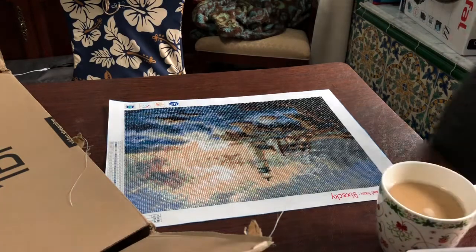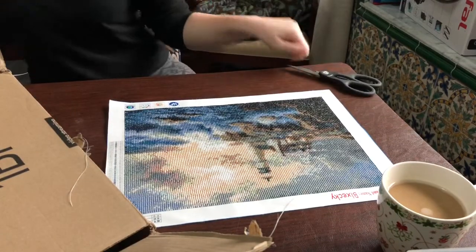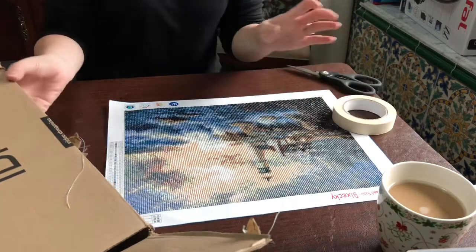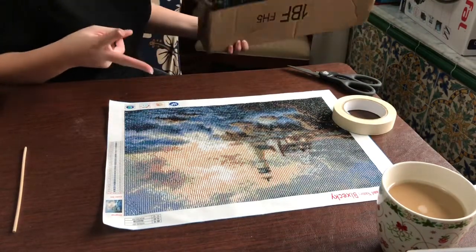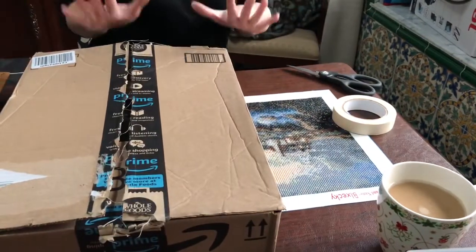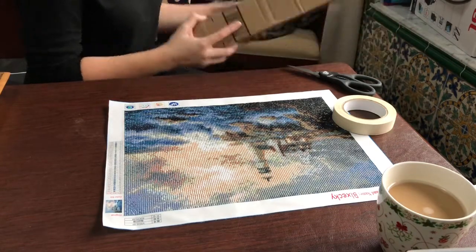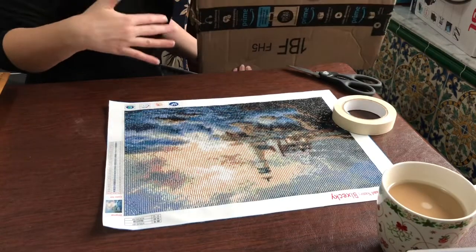I've got coffee to pump me up, I have scissors, and I can't find any packing tape — I can only find this tape, but we're going to make do with what we have. This Amazon box is the one that my two diamond paintings came in when I ordered them. I'm going to cut this thing up, tape it back together, and hopefully have two flat sides to put the painting in the middle.